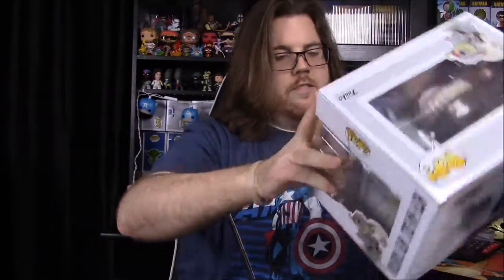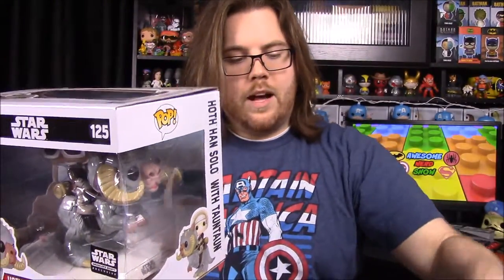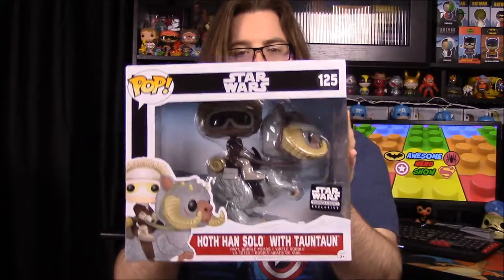We finally have our pop for the month, which I think is really cool — I wish they wouldn't have spoiled it, but it is Han Solo on a tauntaun. This is just super cool, it's a pop ride of course. I don't know if they've done any Star Wars pop rides at all, but this is a perfect one because it's not just a normal vehicle like a lot of pop rides — you get an actual creature which is like a pop in itself, and then you get Han Solo at the same time. They also did Ant-Man and Antony, but those aren't Star Wars.